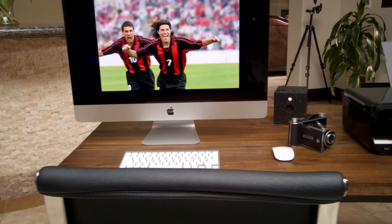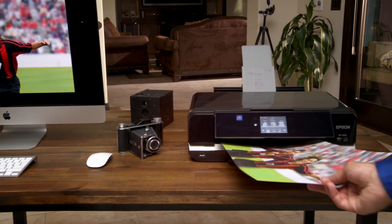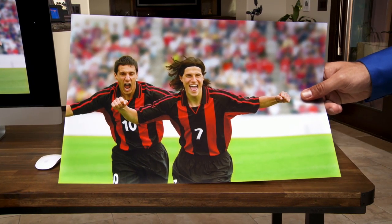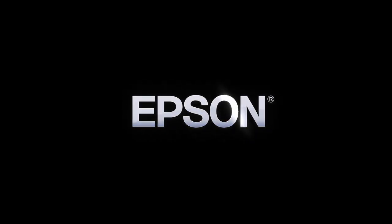Combining professional-grade printing with versatile performance and a sleek, compact design, the Expression Photo XP950 Small-in-One helps you make your best impression. Epson, built to perform.